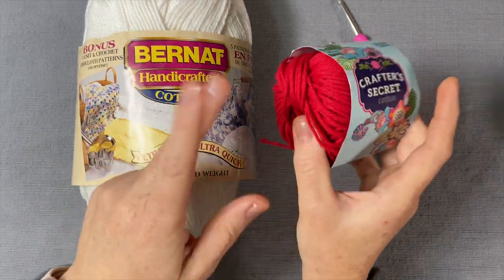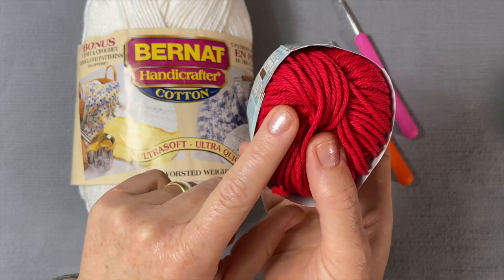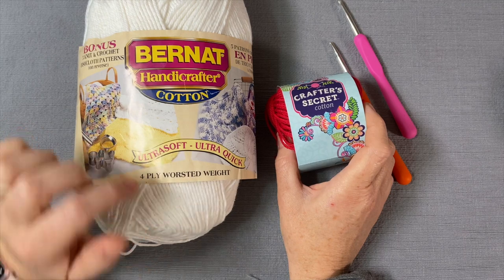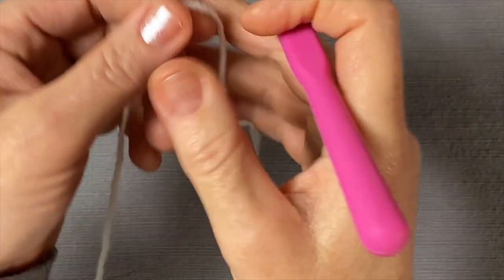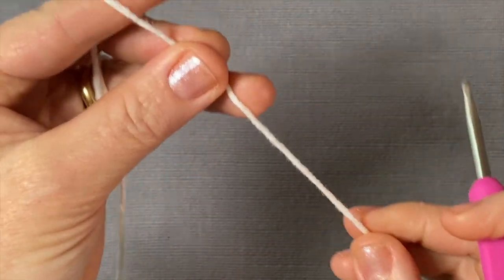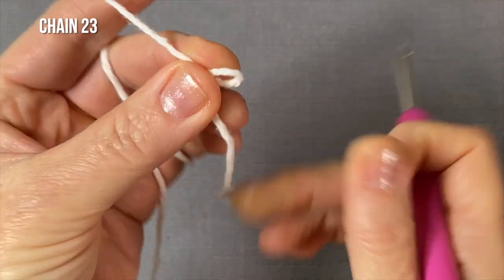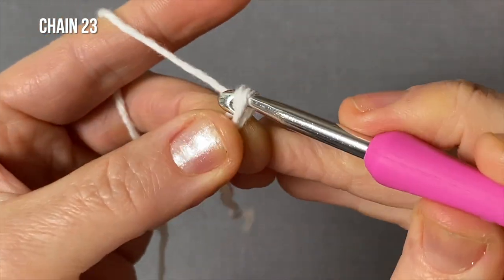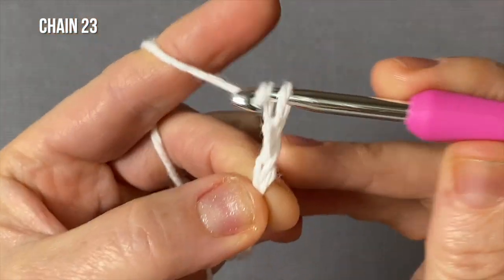Today I'm going to use white and red as the two panel colors so that you can see the stitches clearly. The other panel will be red, but I will join both panels with white because it's easier to teach this way — white colors are easier to see. With a larger hook and your cotton yarn, let's get started. You need a foundation chain of 23 chains.